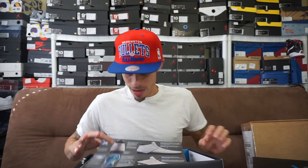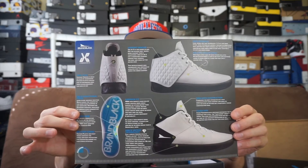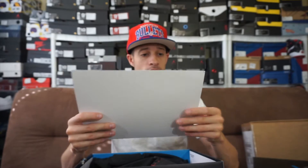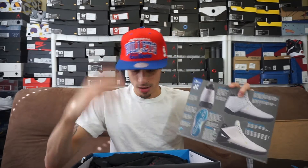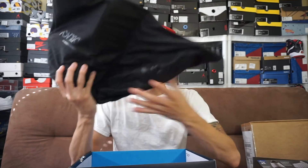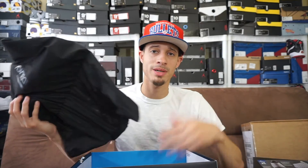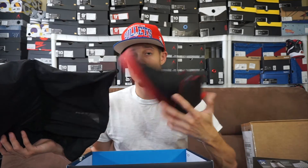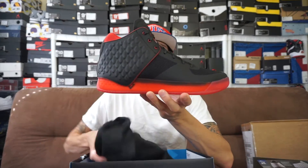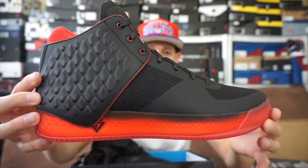Obviously it comes with a card giving you all the info on the kick — the upper, the traction, the padding, the lining, everything you need to know right here. I'll break this down in another video and get some in-depth info. It also comes with a dust bag. One shoe is missing from the bag, but it came from the warehouse and people try stuff on, so this one was obviously out of its bag.